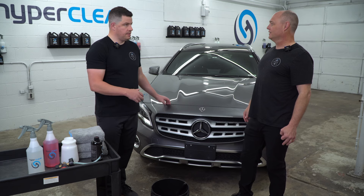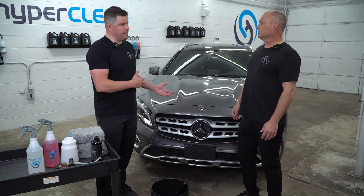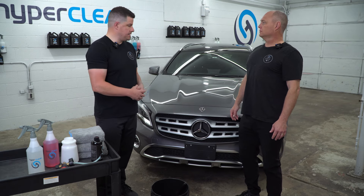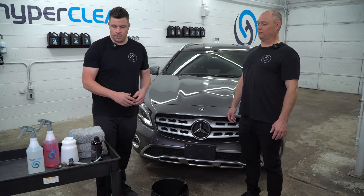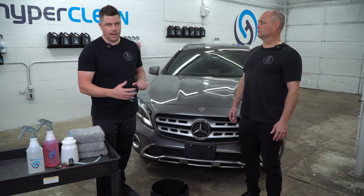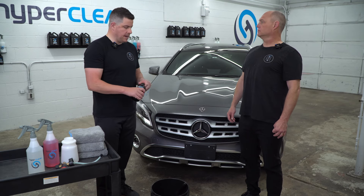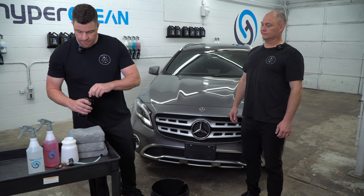So we got a used car, new to us, or a new car — it doesn't matter. We're always going to prep the vehicle when we get home. This is what we call prep, what we call first deep clean, whatever you want to say. There's all kinds of terms. So we're going to take Cleanse. Cleanse is our purifying shampoo. A lot of guys call it strip wash, decon wash, whatever terminology you use. We're going to put Cleanse into our foam cannon — a couple ounces.